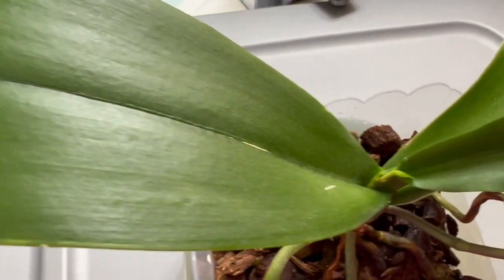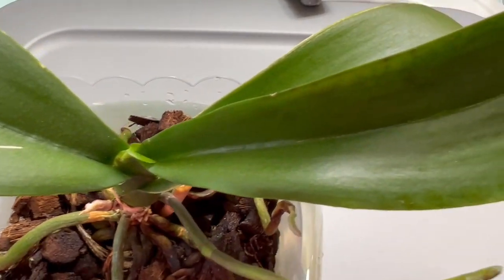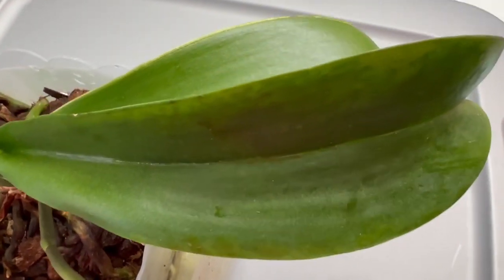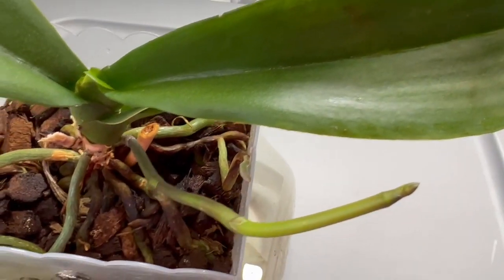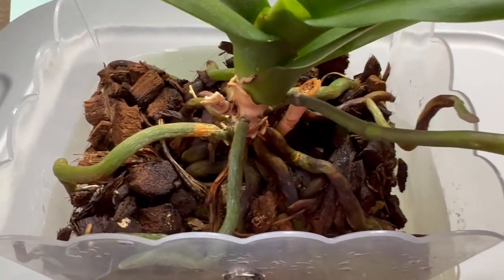The leaf looks pretty healthy, I'd say. Having grown many orchids so far in my life, I'm very happy with this one. The roots are really healthy.